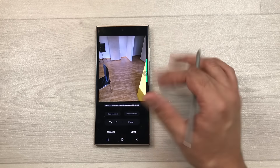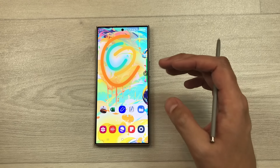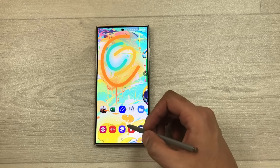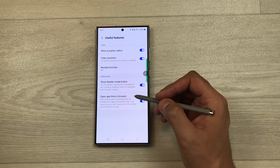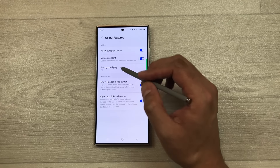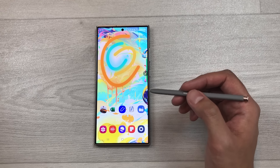The next tip is about background play. Open Samsung Internet, go to YouTube, and play a video. Even if you exit the browser, the video will continue playing in the background. To enable this, go to the browser's Tools, Settings, Useful Features, and turn on Background Play.